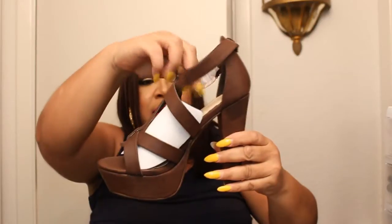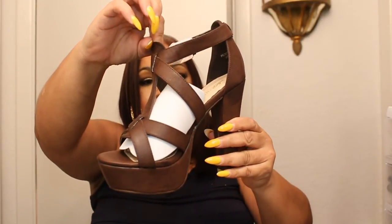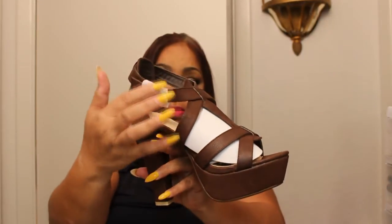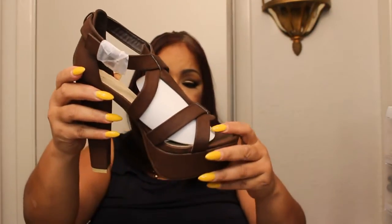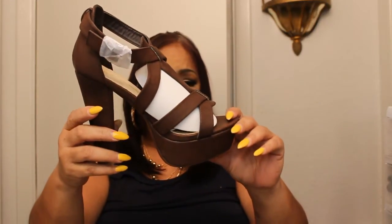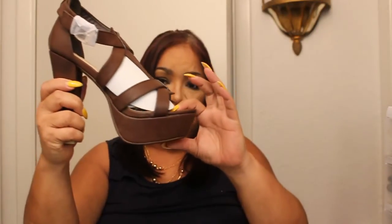The last pair is called Peaches. I am loving these chunky heels. Here it is. It kind of goes around the ankle, and it has this buckle detailing right here. It's maybe about five inches with a two-inch platform. It's a really, really pretty brown shoe, and I really, really love it.